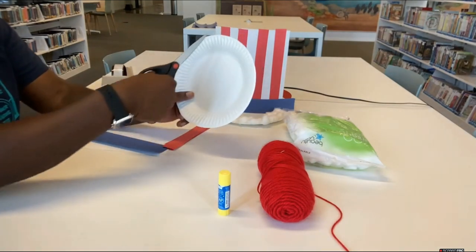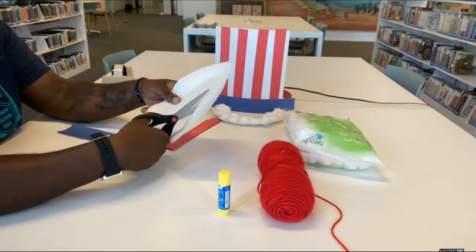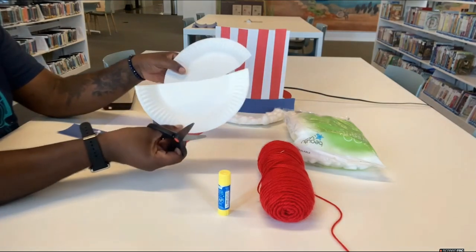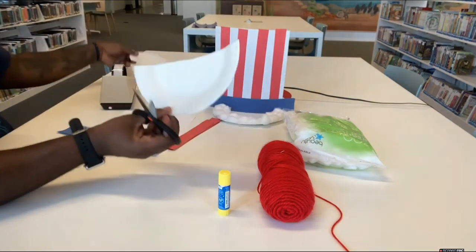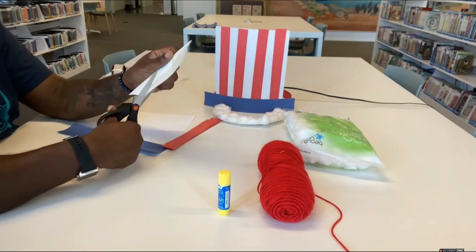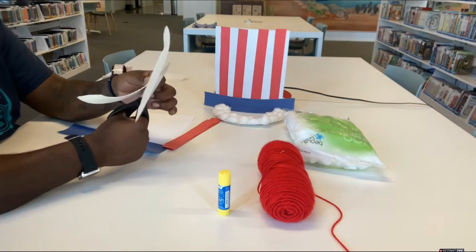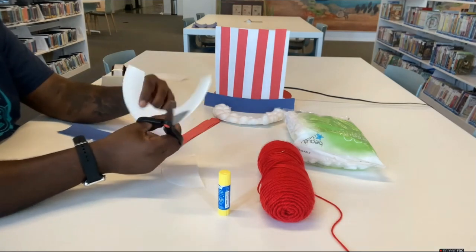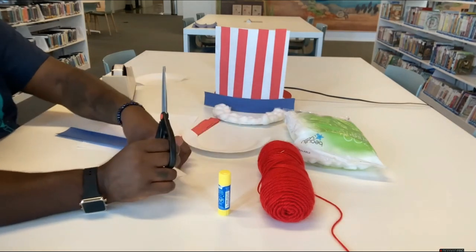The first step is to cut your plate in half. It doesn't have to be perfect, just somewhat in half. Pick the half you like, and then cut out the inside of the plate, leaving enough of the rim there to work with. You end up with a plate smile — that is going to be our beard.